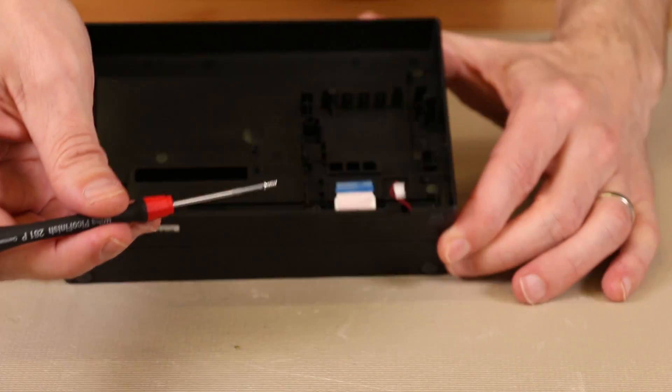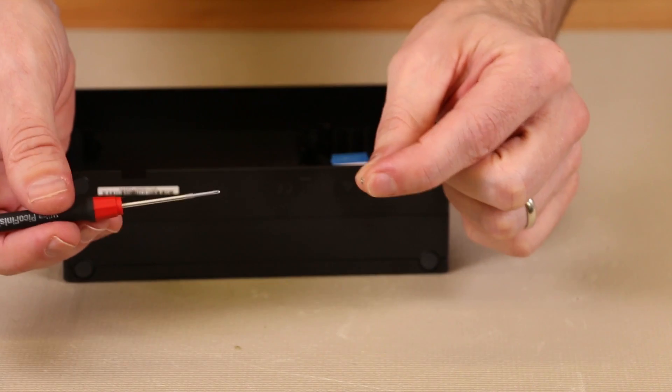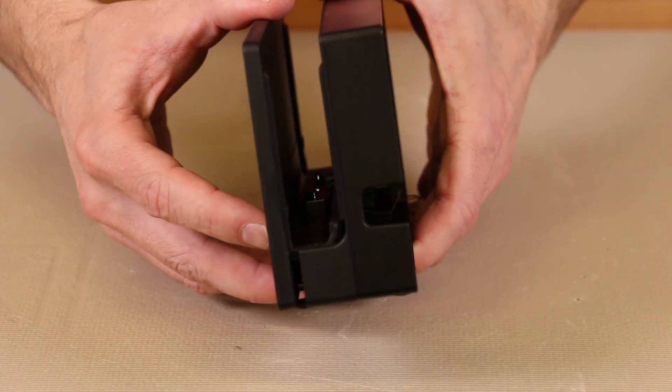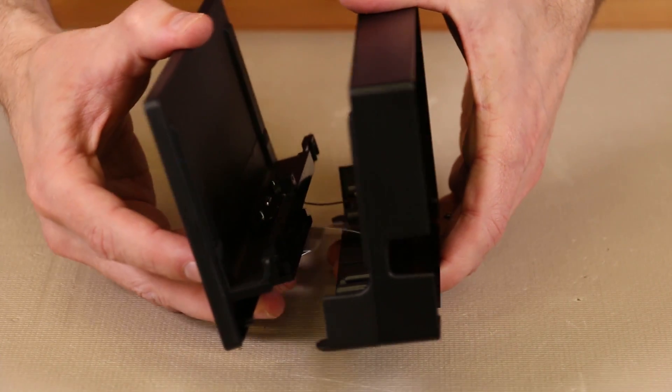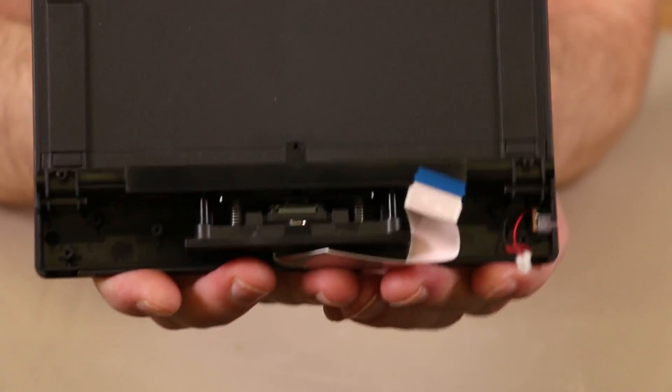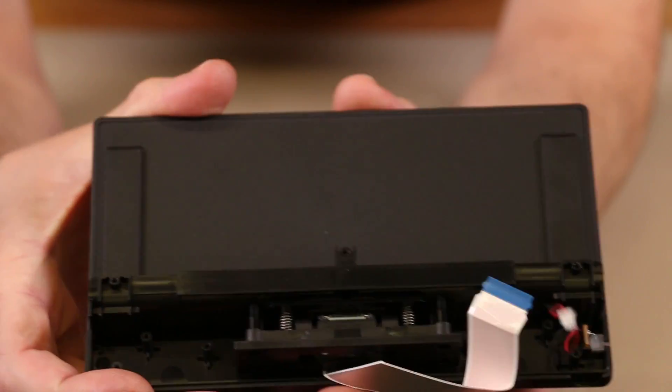There we have the last screw, and these screws are all the same size so you don't have to worry about getting them mixed up. The dock will come apart — we just have to pull very gently, making sure this ribbon cable doesn't get caught up in there, and then we can see the inside and the dock connector on the inside of it.